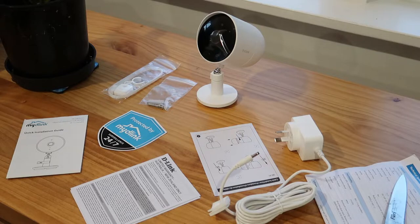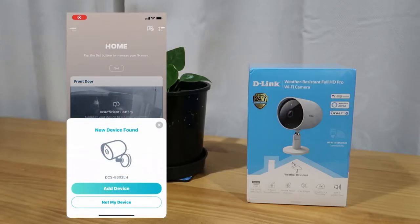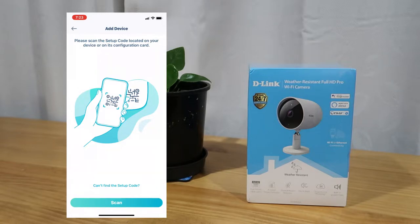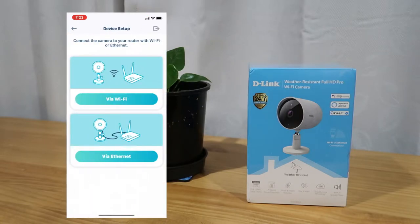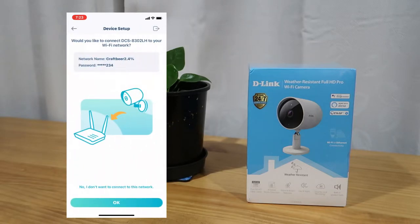This camera and cameras like it work alongside the My D-Link app. This is the app you're going to use for all of your D-Link smart home products — it's a way to centralize them and bring them together. For example, I'm using an existing D-Link hub which has multiple smart plugs and two other cameras already configured, and I'm just adding this on top, but you could also start fresh with no existing devices.